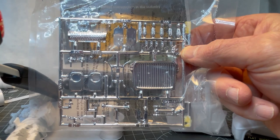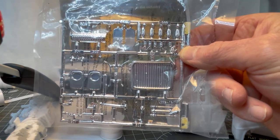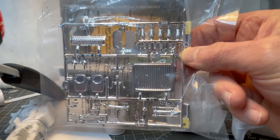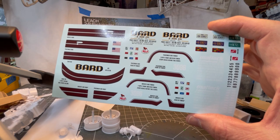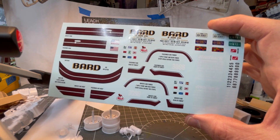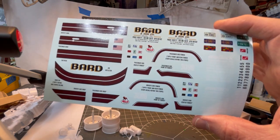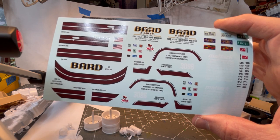The chrome tree is pretty small — just the stuff that would actually be shiny. No silly chrome wheels, no silly chrome engine parts, which is nice. You get a nice decal sheet with lots of information stickers, license plates, and registration numbers, and sort of a dark brownish maroon stripes for the Barred Trucking scheme.